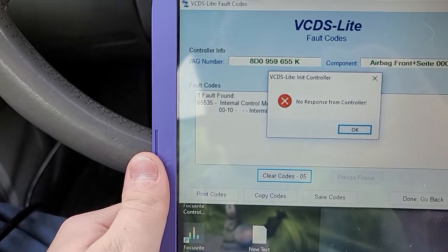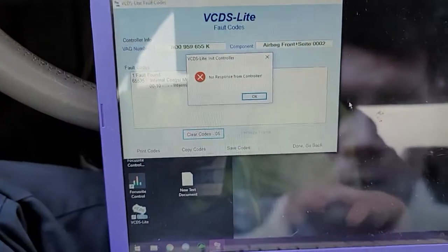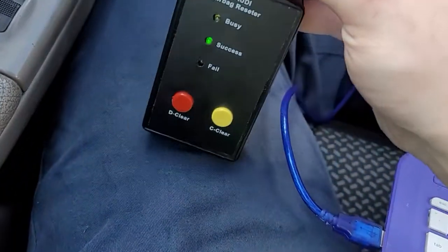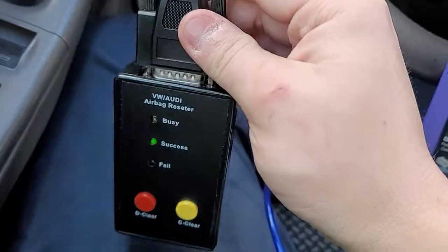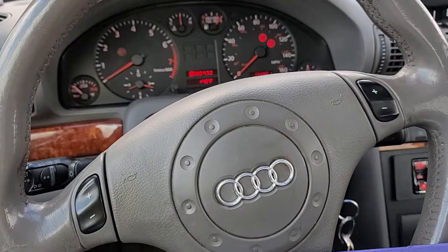So if you have a 65535 internal control module memory error on a B5 platform Volkswagen or Audi, this little box for $35 I found on eBay — I'll leave a link for it below — will fix your problem, as long as you don't leave the car running.